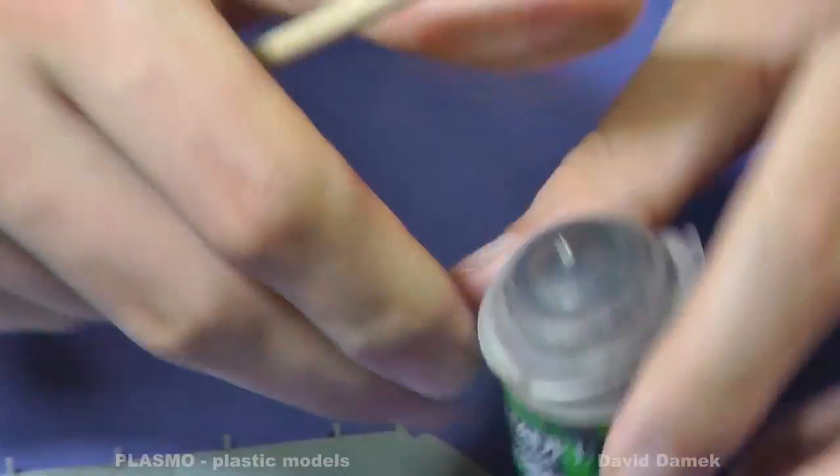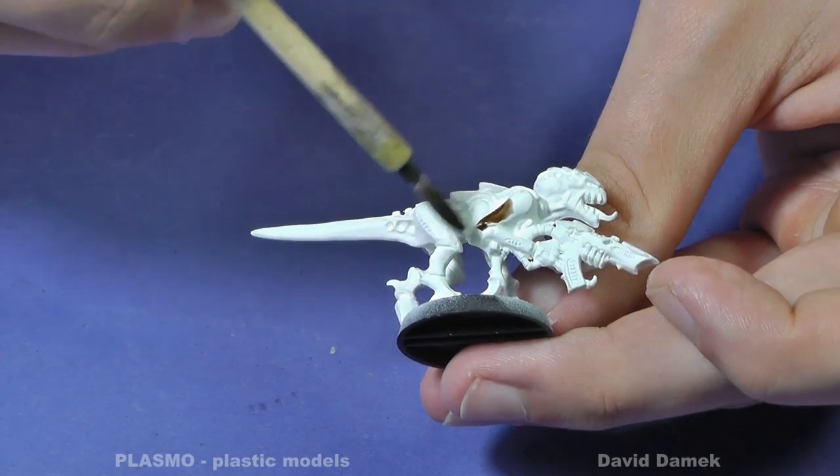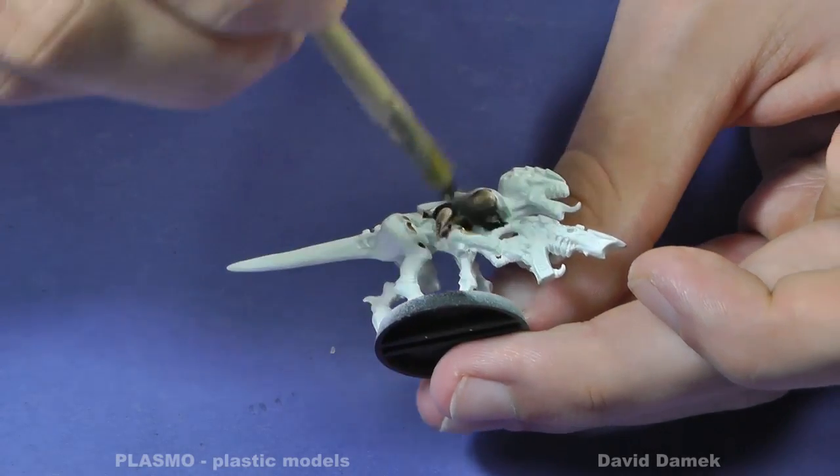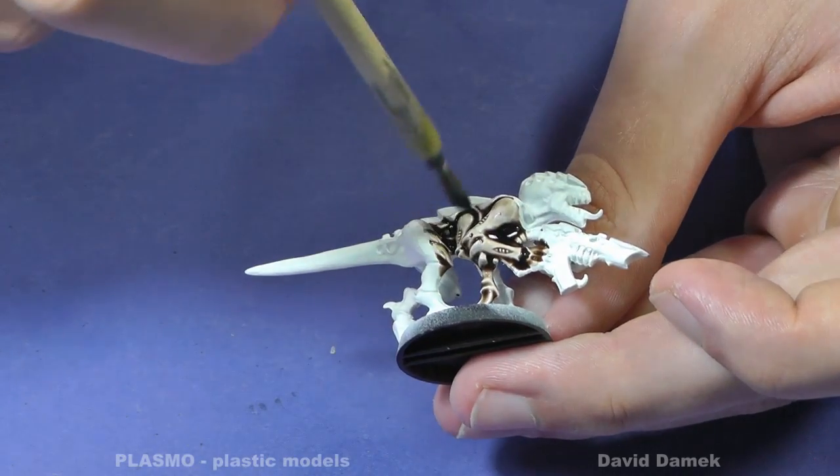Now other washes, or rather shades. It is not possible to wipe them off and they are applied on the flat surface. I usually use them when painting scale figures to create artificial shadows.